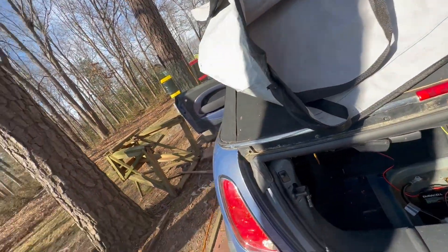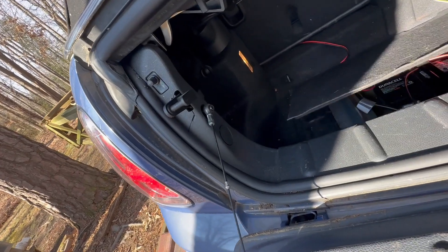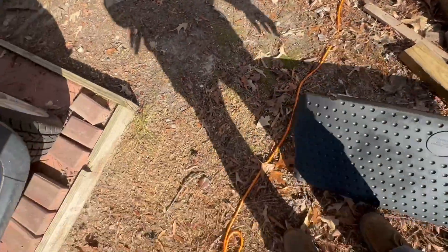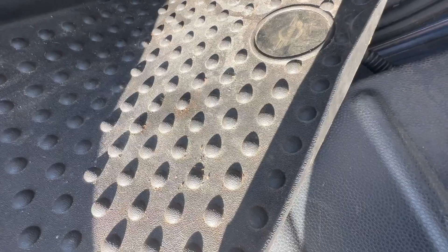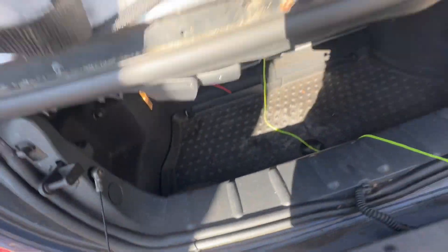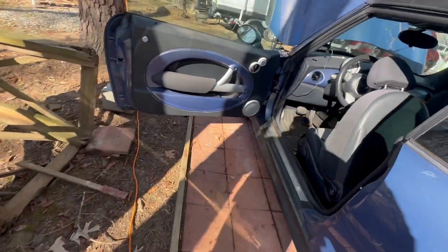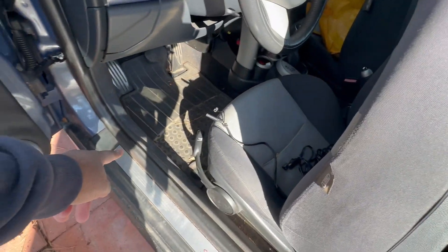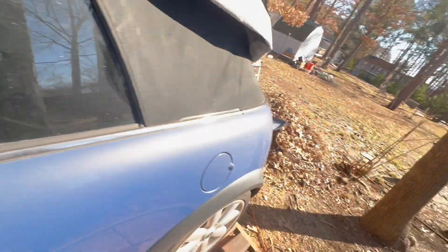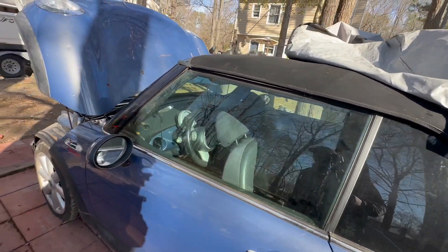I'll put the tray back in place and then put the other tray in place — and that modification is done. With the charger, like I said before, it runs through underneath the weather trim, comes out underneath the seat, and that's where you saw it — and then it's connected to the battery. That's it.